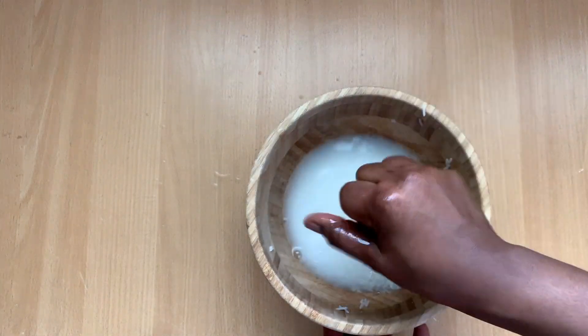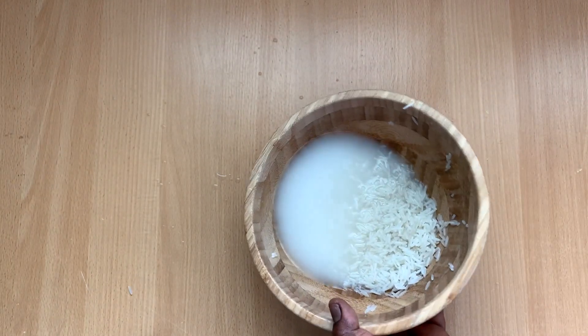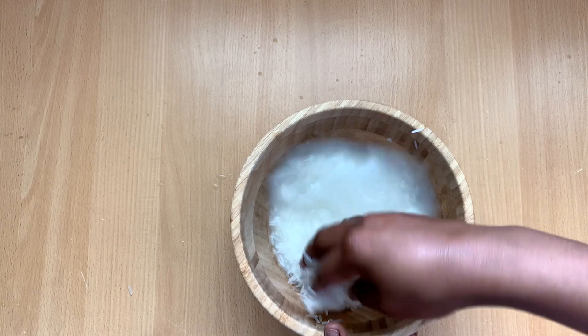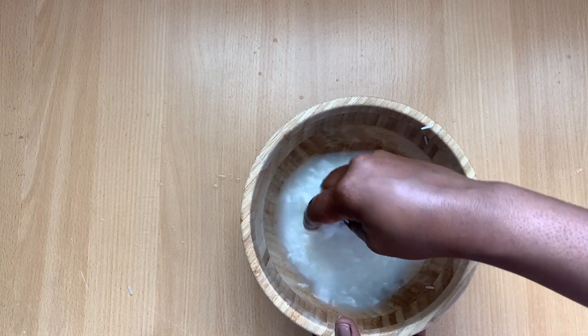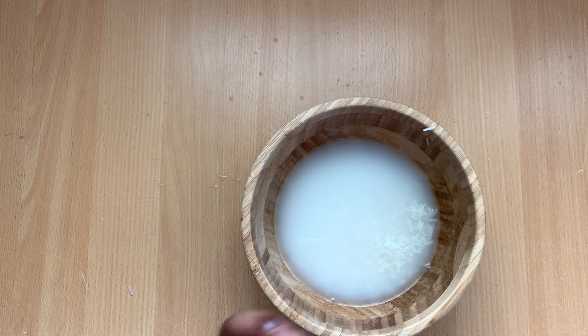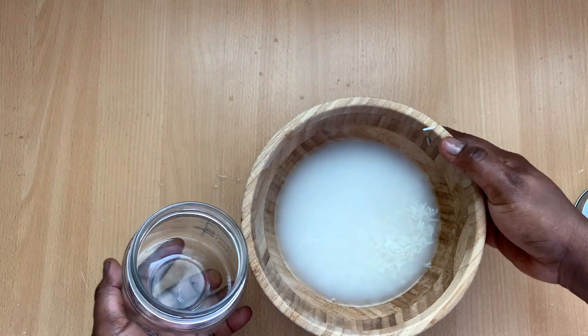I let the rice sit for like 20 minutes and then I went ahead to further wash the rice, as you can see on the video, just to make sure I get the most of the rice water, or the starch from the rice water, because that is our main ingredient.